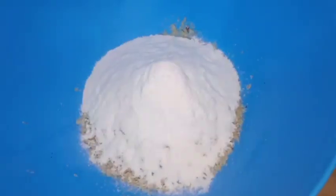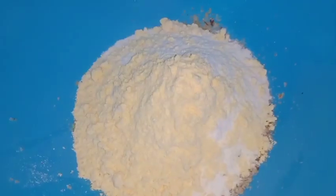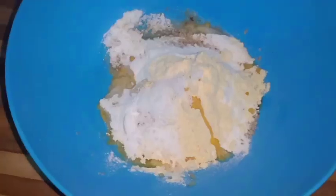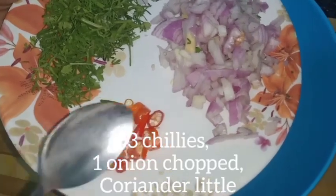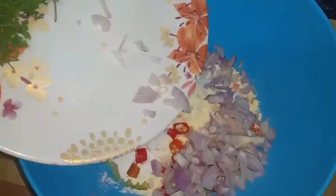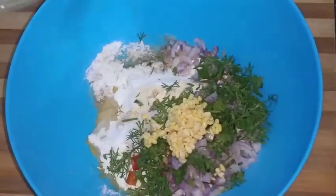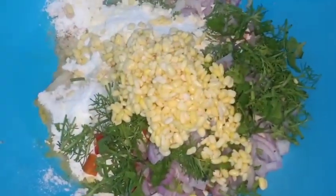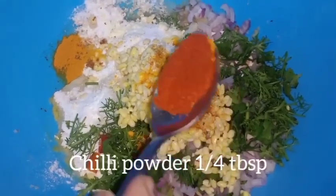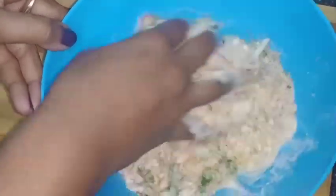First, add 1 cup of salt to the bowl. In the pan, you can add some ingredients for a good taste. This is a hot sauce. You can add hot sauce. Put the sauce on your hands and make sure you mix the sauce.